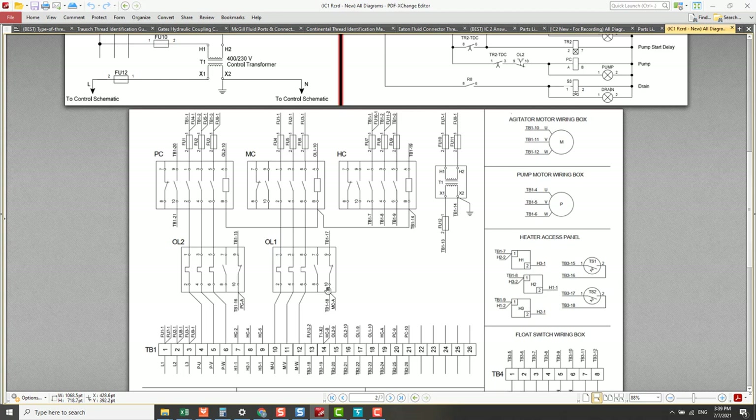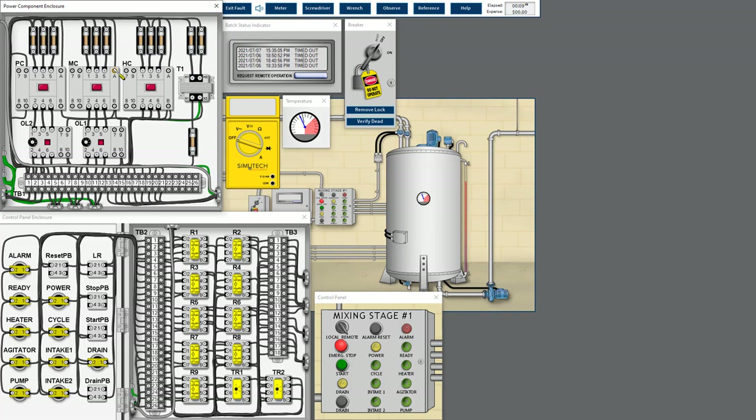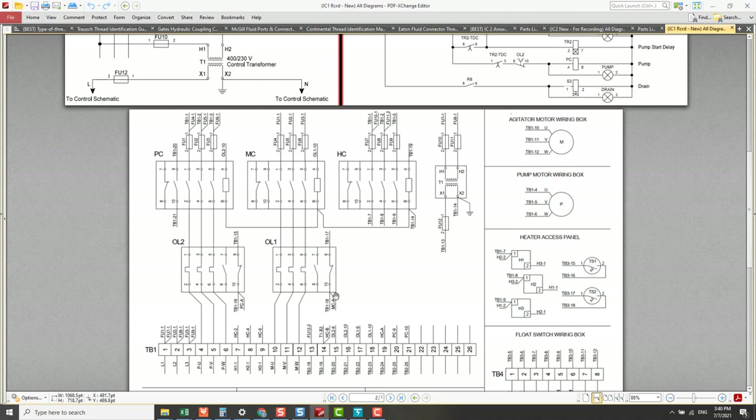When current flows from OL1 terminals 9 to 10, it branches into two paths: one to MC agitator contactor point A, and one to TB118. Let's check TB118 for any loose connection or open circuit. Checking MC agitator contactor point A — yes, there's a loose connection. A loose connection is the same as an open circuit; current cannot flow to energize the MC agitator contactor coil, so the three-phase contactor switch cannot close and the agitator cannot turn on.